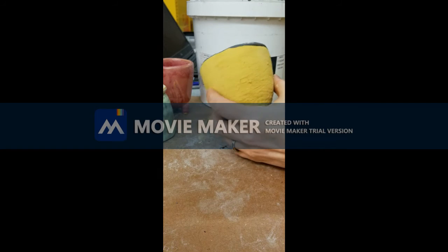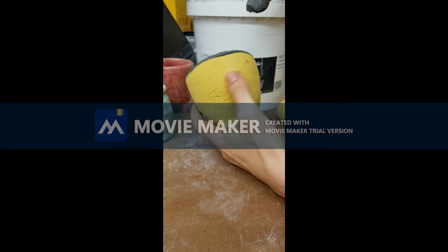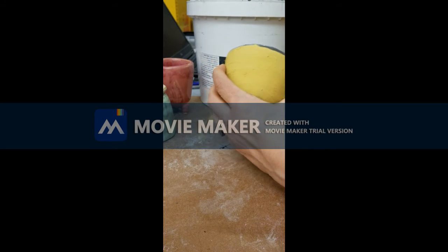So since this is your practice cup, I would encourage you to test your ideas. Whatever you are thinking about doing for your set, you're going to want to do a trial here with your practice cup.